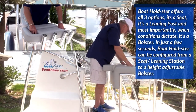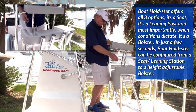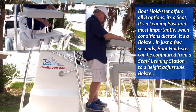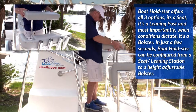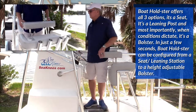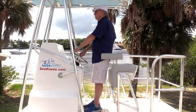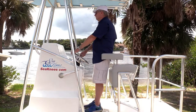The bolster has several height adjustments. In this demonstration, we show how to adjust the bolster at different elevations. Simply lift the bolster up out of the leaning post, grab the two pins, and insert the pins into two of the variable slots located on the poles. Insert the bolster back into the two slots and lower until the two pins make contact with the top of the leaning post.